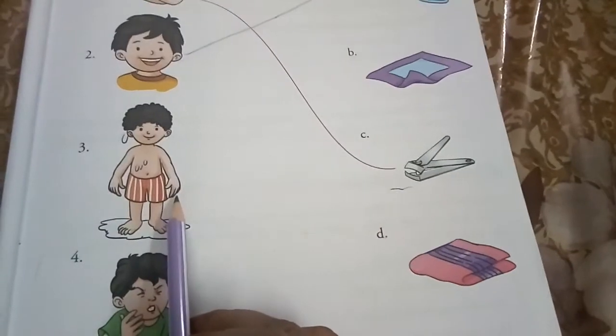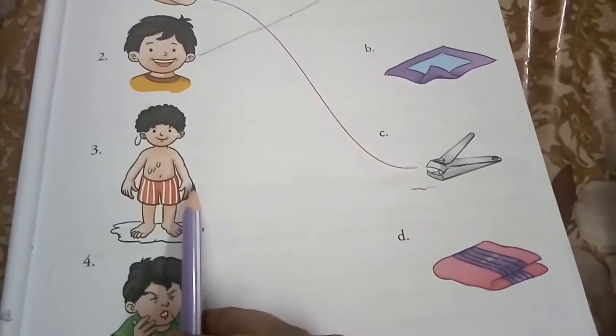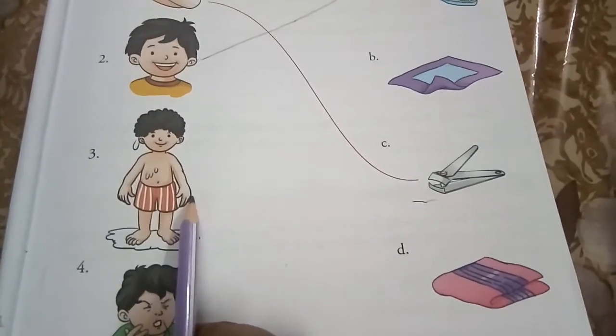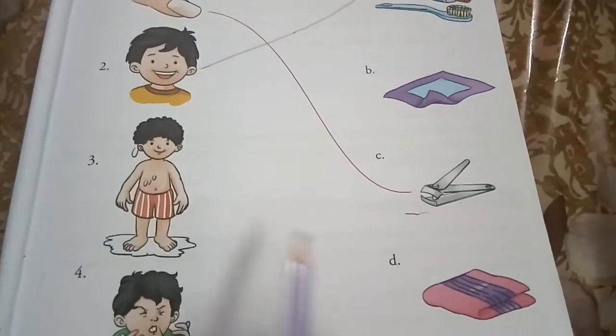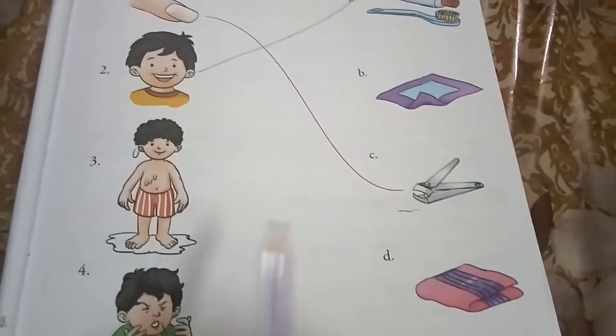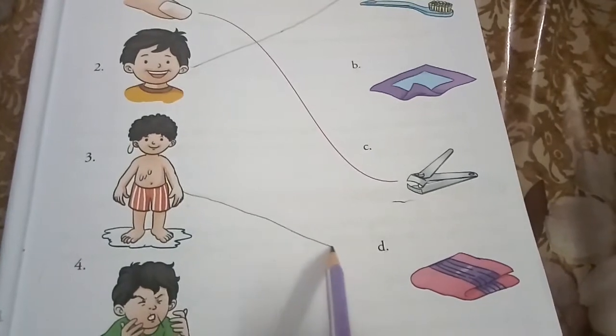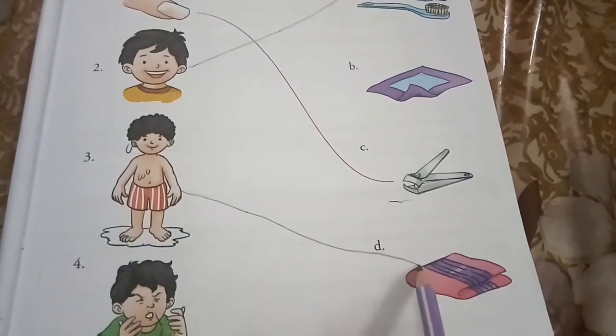After taking a bath, we dry ourselves. Nahanay ke baad hum apni body ko sukhanay ke liye towel ka use karate hai. So match the following with a towel.